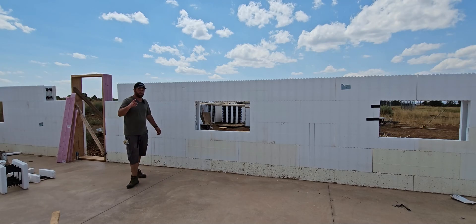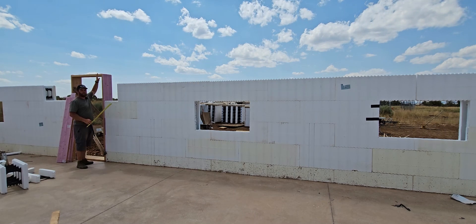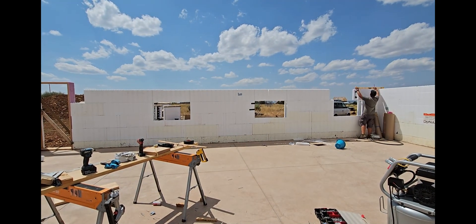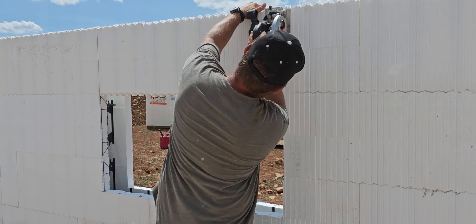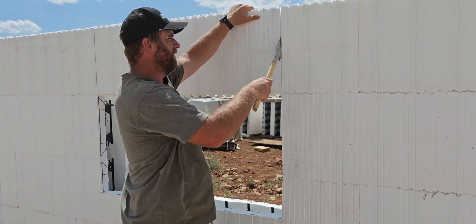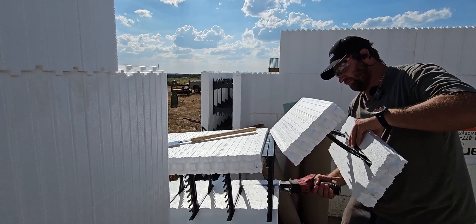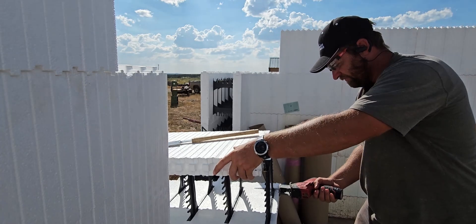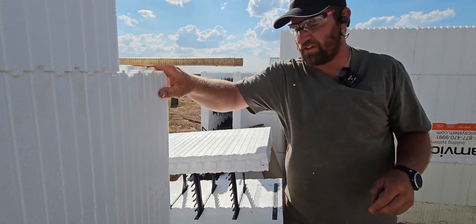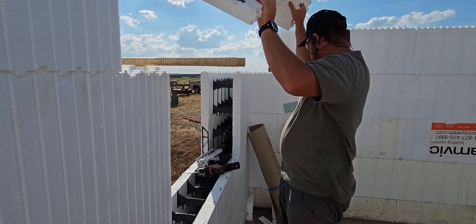Now it's starting to feel like a castle, which is pretty cool. These windows are four feet tall and the top of the windows will be level with the top of the doors. My blade doesn't go quite deep enough to cut through all the foam — it's just millimeters off — so be prepared to have these webs be in your way. That's okay, just have the right tools on hand; it's not really too annoying.